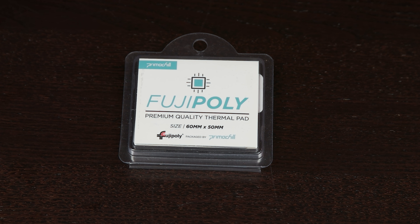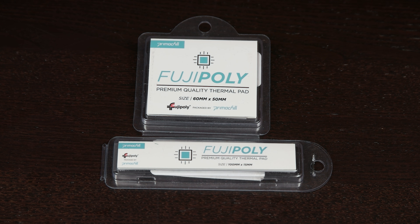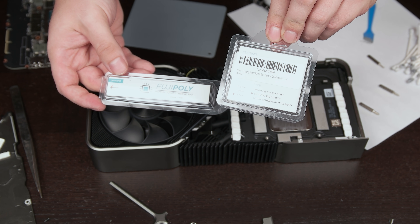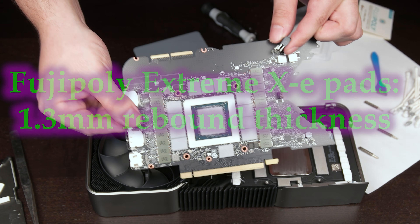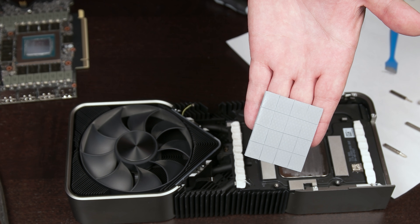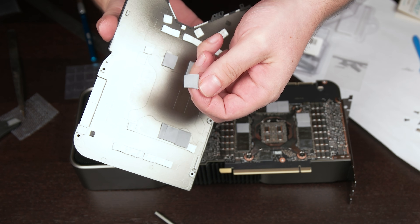Up next are the Fujipoly Xtreme XE pads, which claim 11 watts per meter Kelvin thermal conductivity. To do the 24 memory modules on the 3090 for the lowest possible price, two sizes were ordered: 60 by 50 millimeters and 100 by 15 millimeters, for a total of 4,500 square millimeters of pad — enough to do 26 memory modules. Hardness is listed as 50 on the Shore Double Zero scale. The price for the two sizes combined comes to $47.98, and they measure 1.5 millimeters uncompressed with a rebound thickness of 1.3. These pads show an improvement over the previous, with a peak memory junction temperature of 90 degrees Celsius and sustained of 88 degrees after 15 minutes of mining — an improvement of 10 degrees Celsius over the stock pads. The pads are intact on removal.